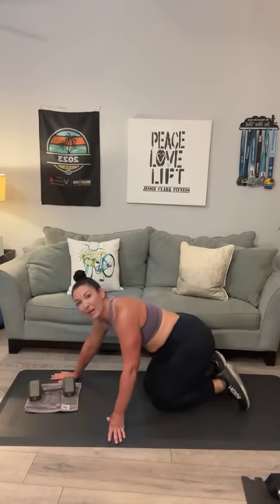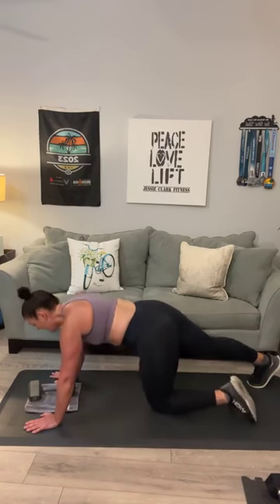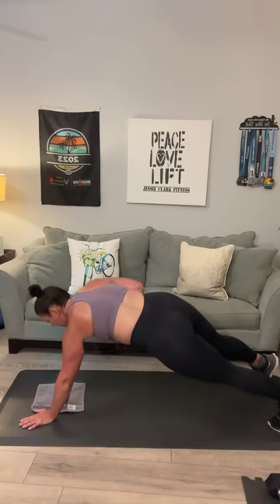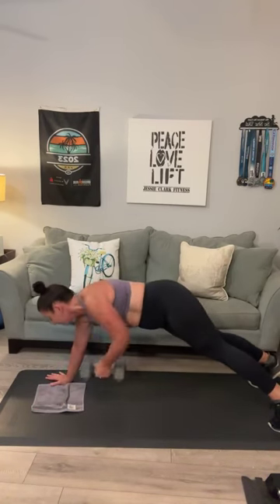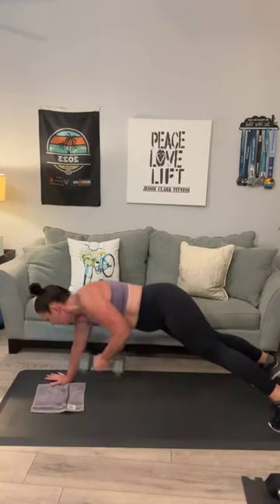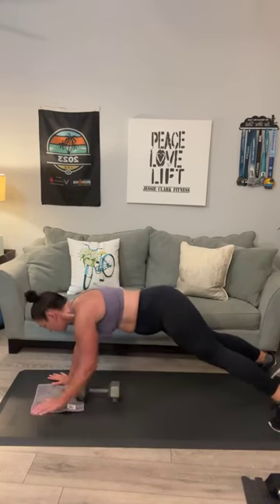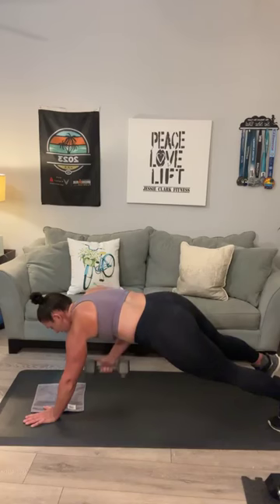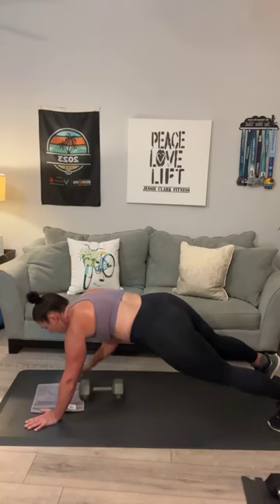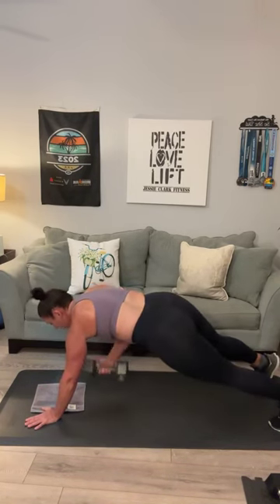Head down to your mat — last set of these renegade rows. Ready? Here we go: 1, 2, 3. Let's get to 12. 4, 5, pull. 6, keep those shoulders square to your mat. 7, 8, 9, 10, 11, one more: 12. Oh man.